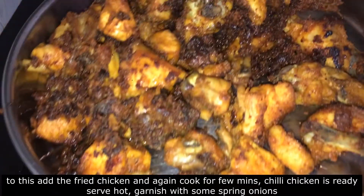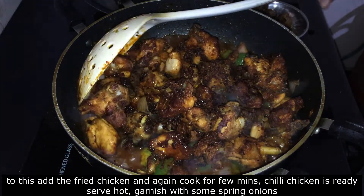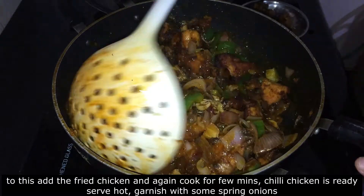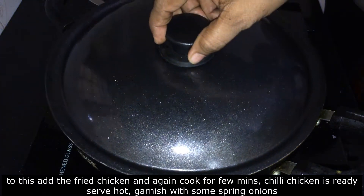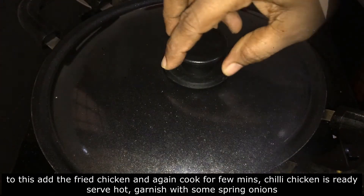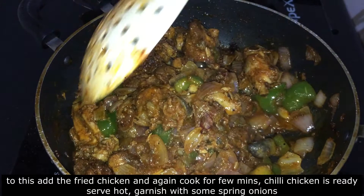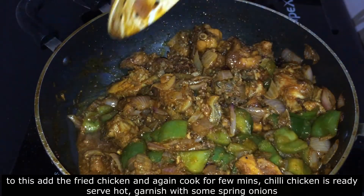Now we have to fry the chicken. Mix it and put the chili chicken into the bowl. Put the gravy in the serving bowl. It looks colorful.